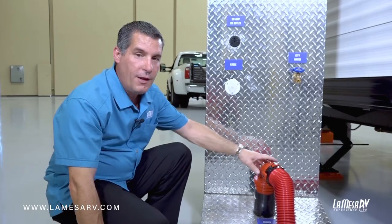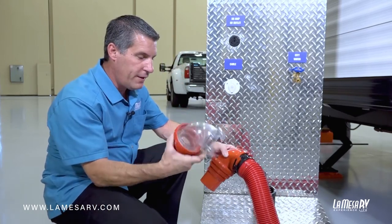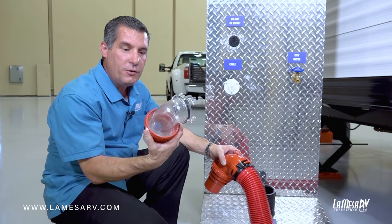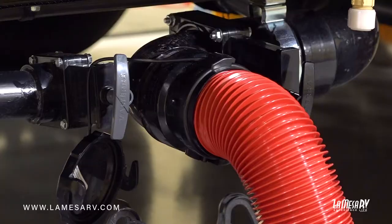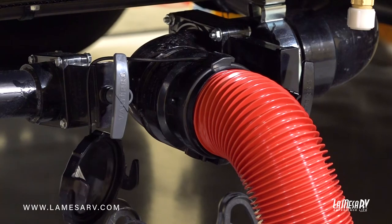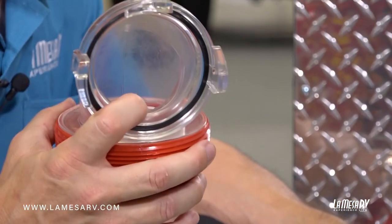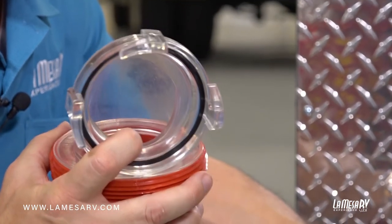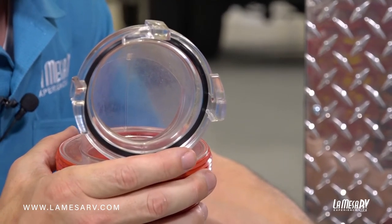When purchasing your hose kit you'll have the option to get the solid elbow, but they also make a clear elbow. I like using the clear elbow because you can actually see that your tanks are draining, and also when you're draining your black tank you'll see it coming through. When you run water through your toilet you'll see the color change from darker water to a lighter color, so once it's getting more clear you know your black tank has been flushed properly.